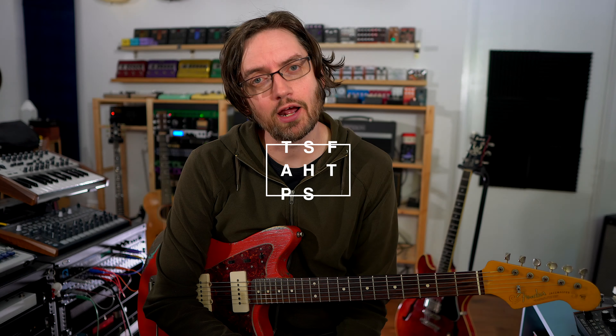Alright, extomp algorithm versus the real thing. We've got the Blues Butter algorithm of the extomp versus the Blues Breaker by Marshall. Going into the Rev D20 and the Fender Bass Breaker 15, with a Jazzmaster with Duncan Antiquity 1 pickups.